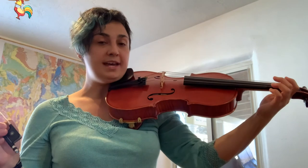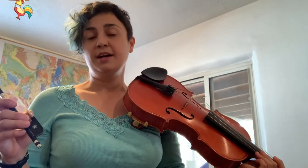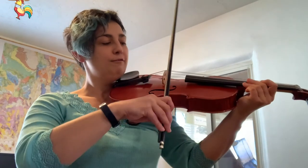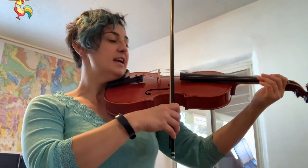We're going to do that on each one of our open strings four times. The order we're going to do is four A's, four D's, four G's, and four C's. So get ready — let's start on our A string.